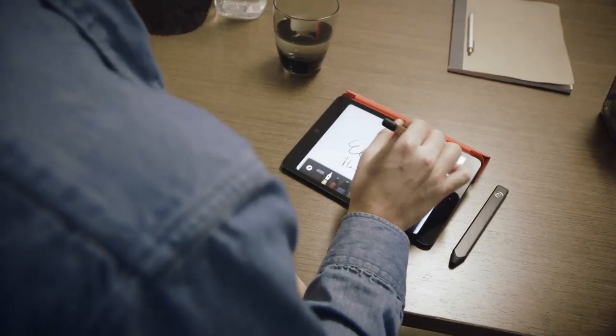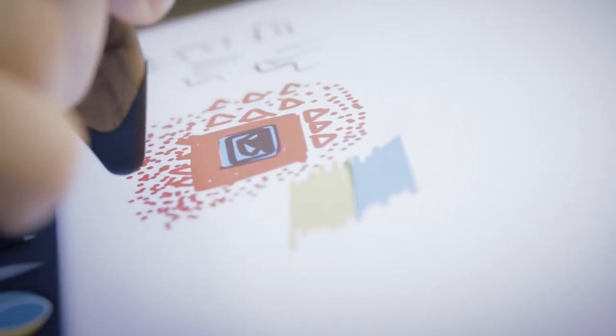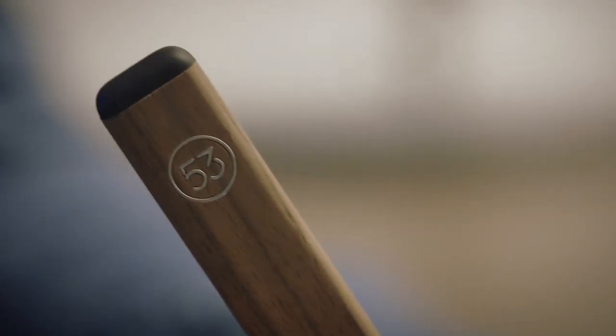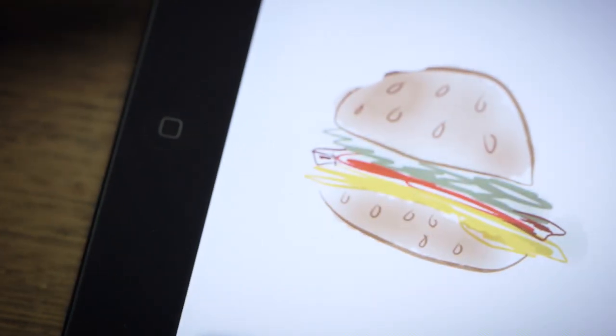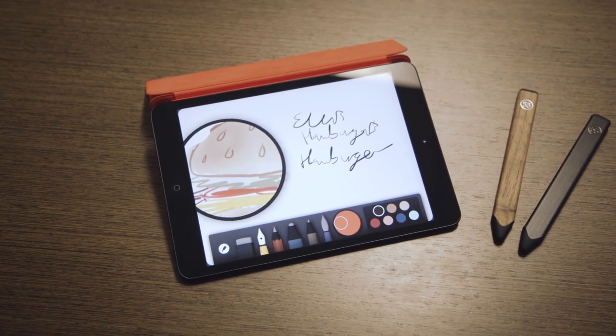Pencil's expensive for a passive stylus, but cheap for a Bluetooth stylus. It inhabits an interesting space between the two categories that could feel just right for some people. Pencil's up for pre-order today, and ships in early December alongside an update to the Paper app. With its first hardware product, 53 has set a pretty high bar. Now that the company controls both the hardware input and software in Paper, I'm excited to see what functionality they come up with next.